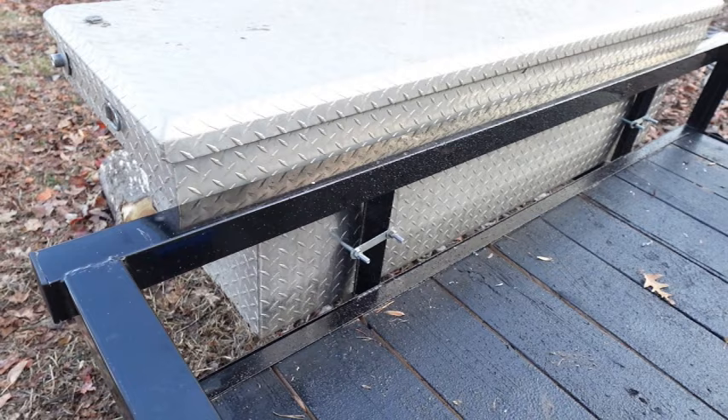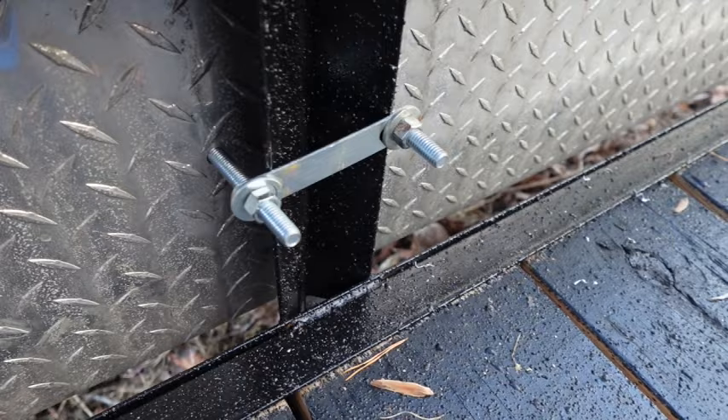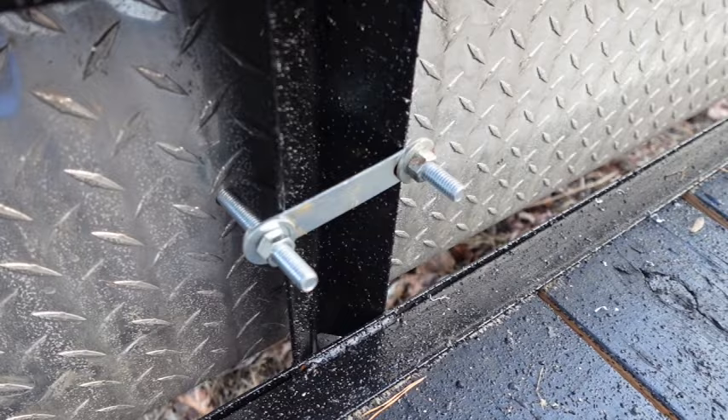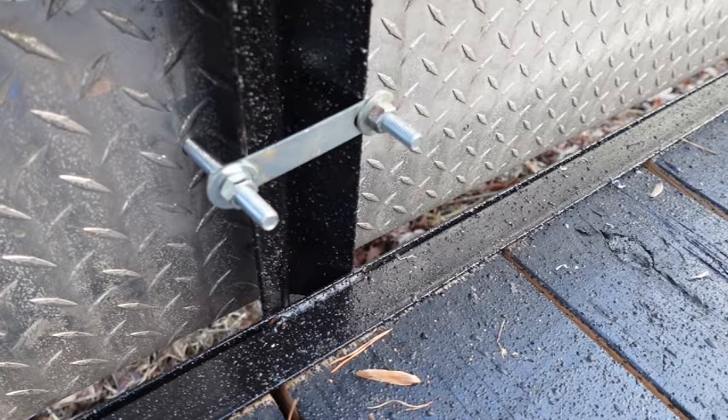I showed you how we were going to do this — you see the bracket right there? This is a three-eighths bolt, and I bought that bracket at Tractor Supply. You see how perfect that worked right there? I drilled two holes and put the three-eighths bolts through, then used some washers and lock washers. Let me show you the other side real quick.